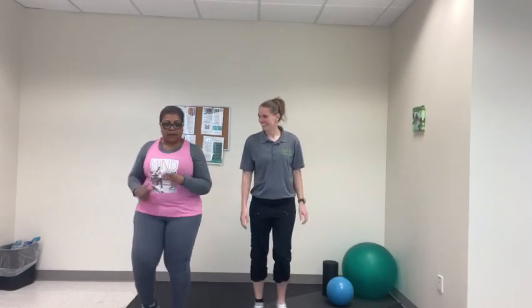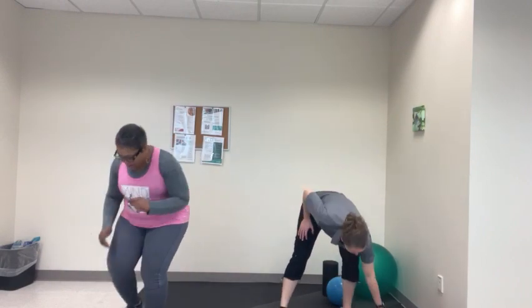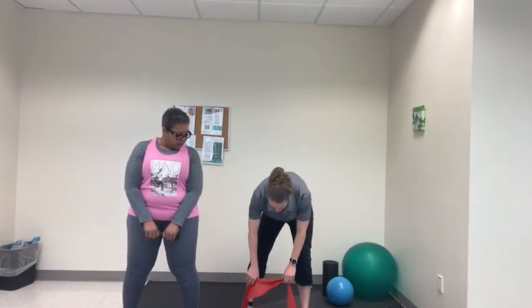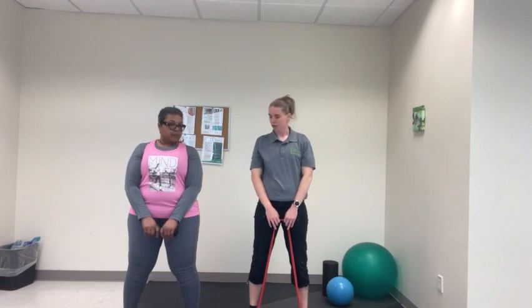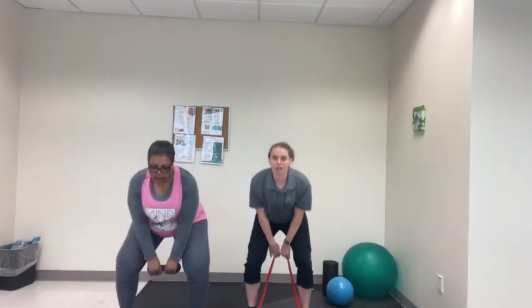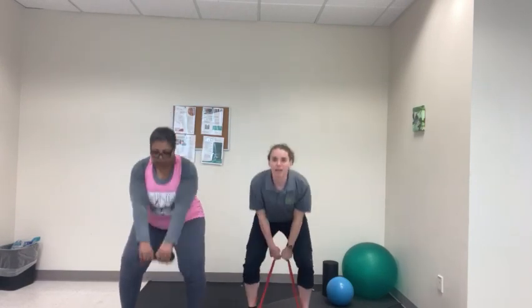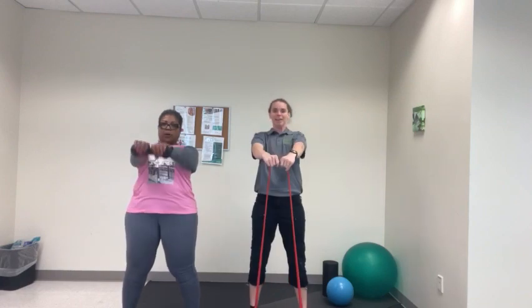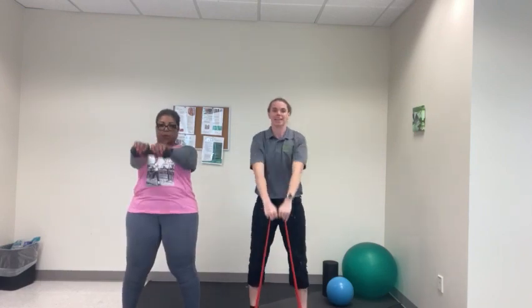Alright, are you ready? So we're going to start out with kettlebell swings. I'm going to use a band — Aisha is going to use a dumbbell since we don't actually have a kettlebell. If you have a band, you can step on both ends and hold the middle and use it kind of like a kettlebell. We'll do 10: 1, 2 — you really want to get your hips moving forward — 3, 4, 5, and keep your chest up — 6, 7, 8, 9, and 10.